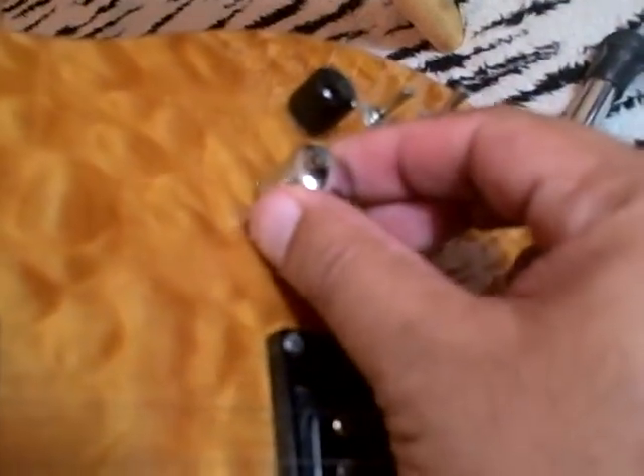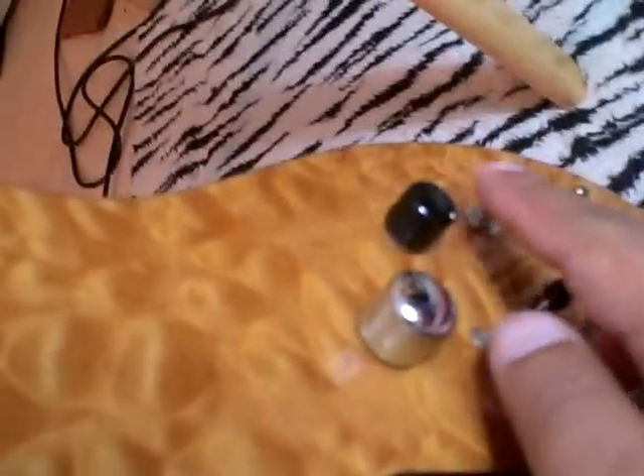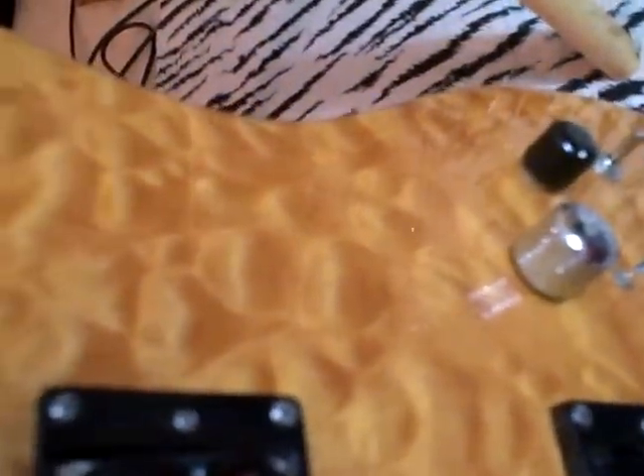This is your basic magnetic pickup output — controls the guitar itself. The black knob here controls the MIDI output. When you're playing, you want to kill it all the way down so it doesn't pick up anything, or turn it all the way up.